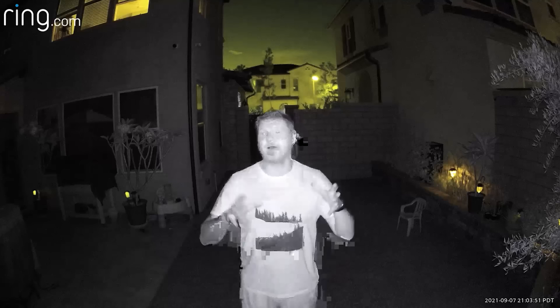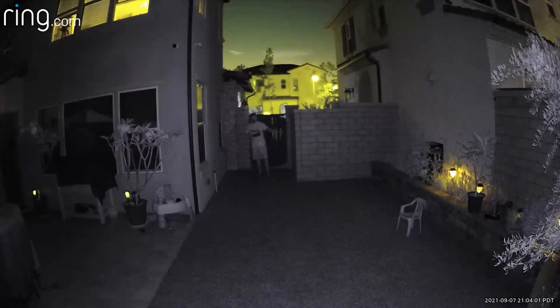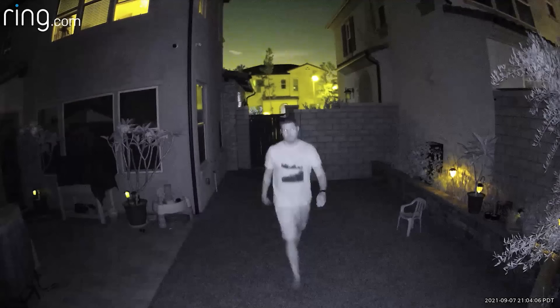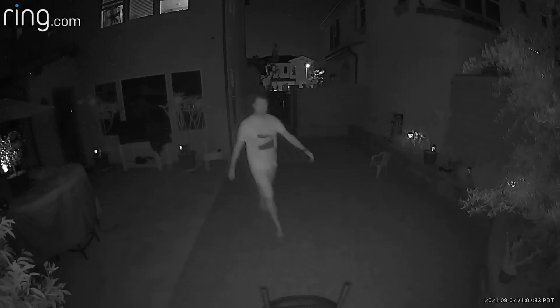Now with the Ring Stick Up Cam, this is with colored night vision turned on — I'll back up and show you what it looks like. Now that we've seen what this camera looks like with colored night vision on, let's take a look at what the Spotlight Camera is capable of. Now we're taking a look at the Ring Spotlight Camera with the spotlights off — this is just what the night vision looks like. I can see four red lights on both sides. Knowing the infrared lights are on, I'm six feet away — let's back up and see what it looks like.